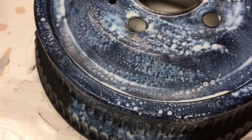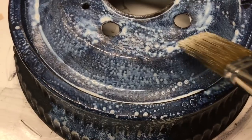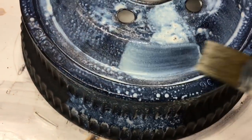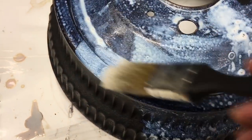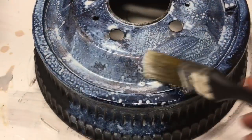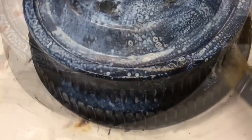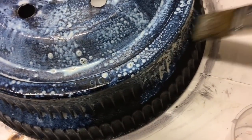It's also interesting to know that when you apply the second layer, if your rust converter remains pinkish or whitish in color, that means there is no more rust to convert — your first layer was successful. I'm now confident that I have a properly applied layer of rust converter.